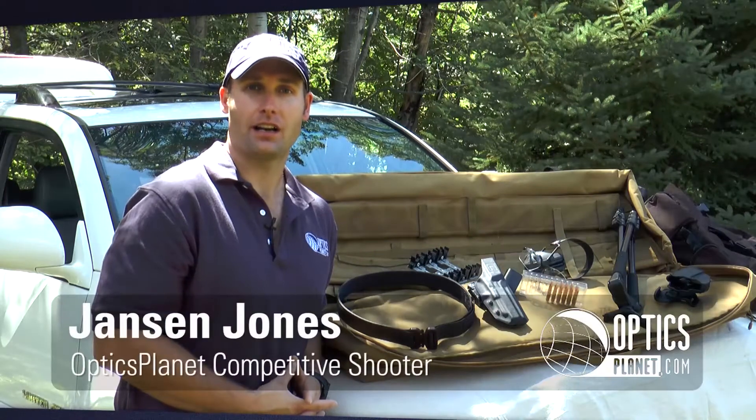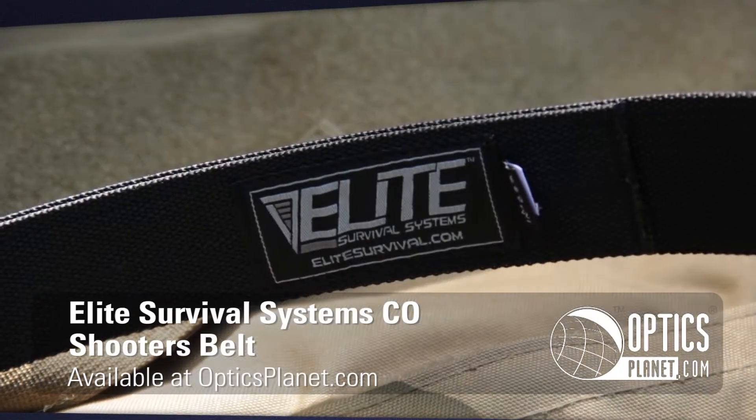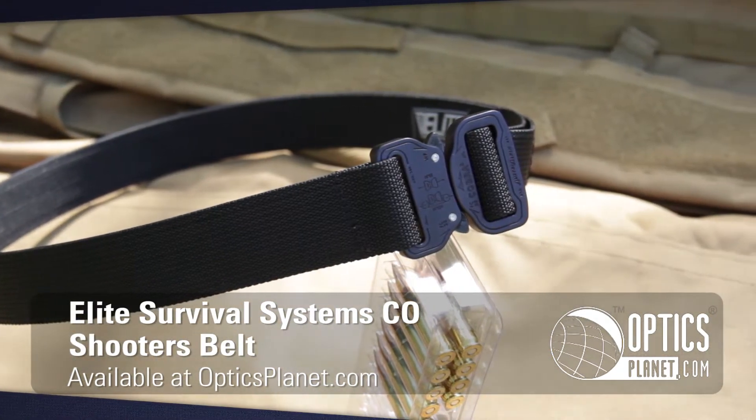I'm Jansen Jones with OpticsPlanet.com and today we're going to talk about the Elite Survival Systems CO Shooter's Belt. This is a great bang for your buck whether you're shooting competition or tactical training.